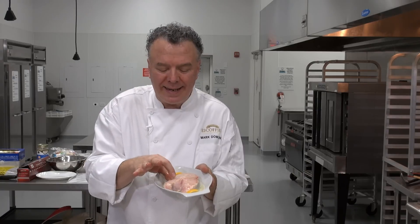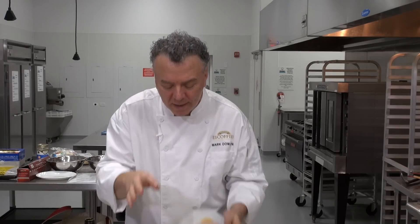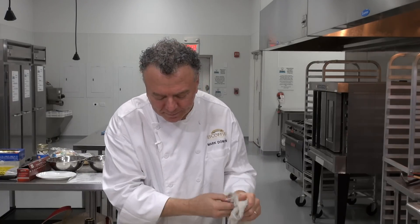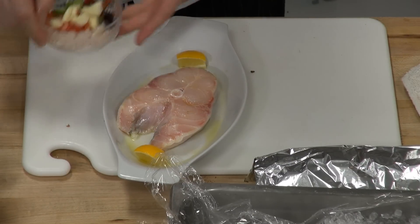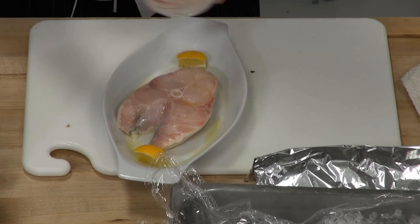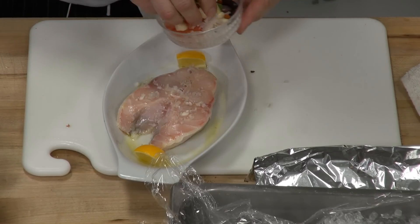Beautiful, nice one-inch. Don't buy your steaks any thinner than one-inch so they don't curl up and you have a nice meaty flavor. On top of that, I add a little more of that olive oil. Then I have, on top of the olive oil, some minced shallots — one tablespoon of minced shallots — and I'm going to sprinkle that on top.